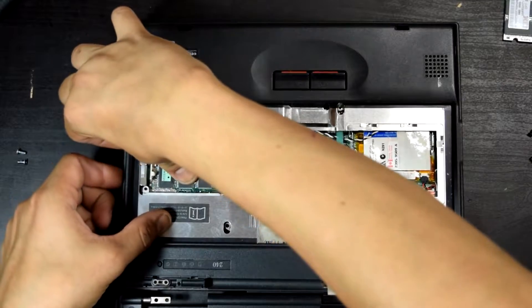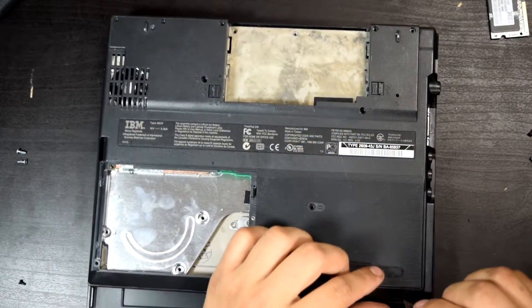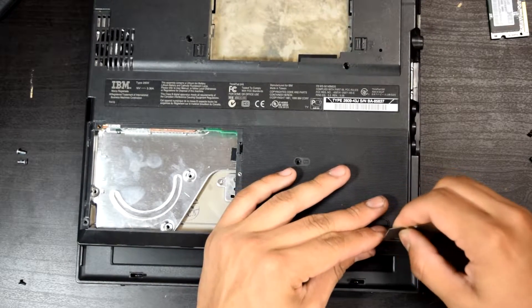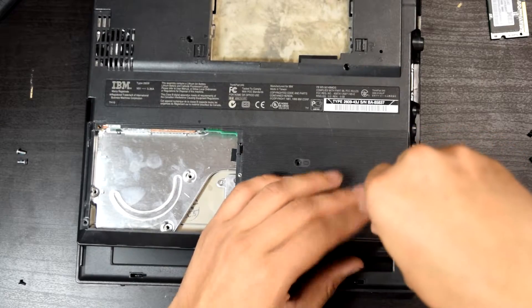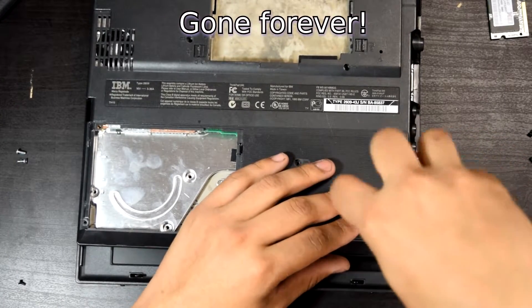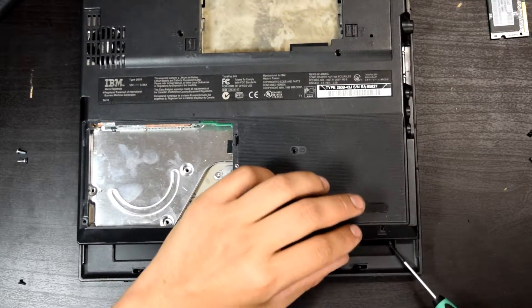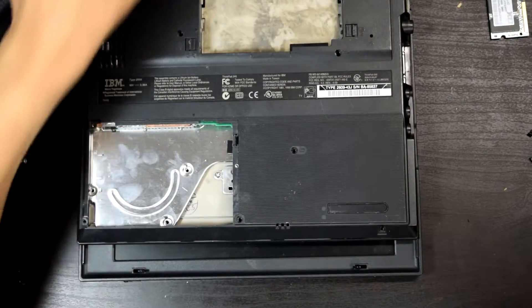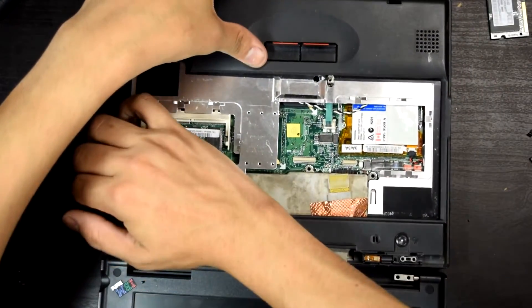You lift it up this way. There's a missing screw over here, but it's just a sticker, so... I never really looked up what's good to use to re-stick those little adhesive covers.